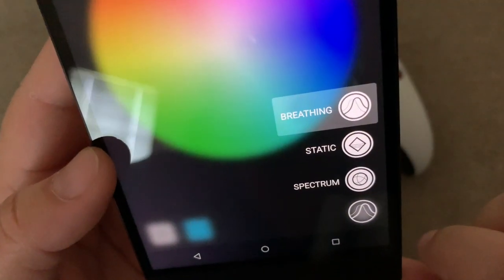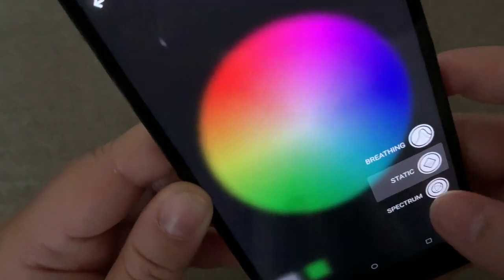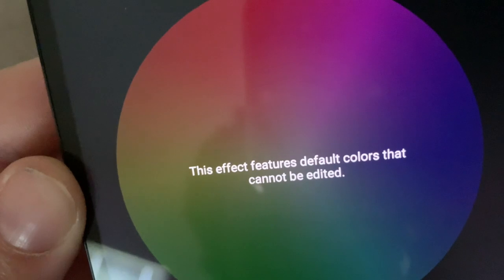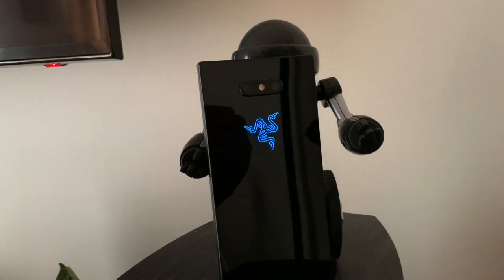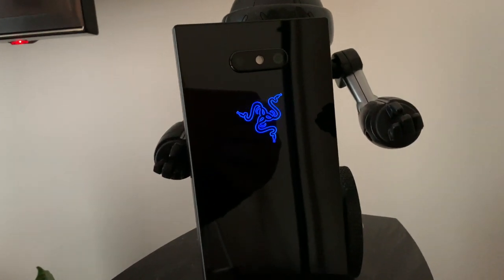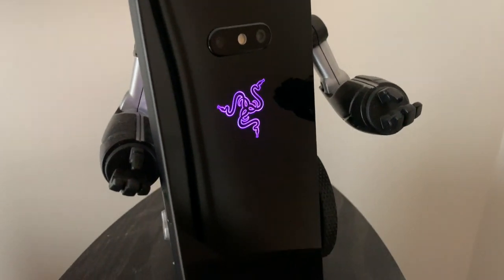On here are the different types of Chroma effects you can have displayed on the logo. I had it on 'Breathing' — this effect features default colors that cannot be edited, but that is a pretty sharp looking color. Let's just get a look at the types of colors that this Chroma feature displays, and they are pretty good looking colors.